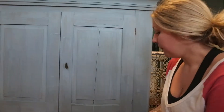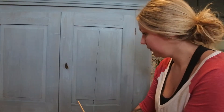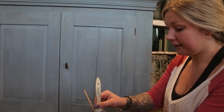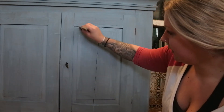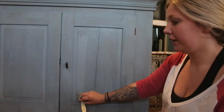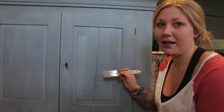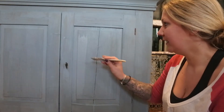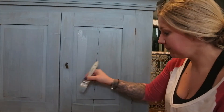Nu behövde jag inte göra det på den här för att den var inte riktigt så torr. Andra lagrets färg – i regel behövs det inte lika mycket färg, för nu kommer det här bli helt täckande. Ni ser, det täcker liksom på andra strykningen. Jag kommer ihåg första gången jag målade med milk paint – efter första lagret tänkte jag att det här kommer aldrig täcka, jag kommer få måla säkert tio lager. Men i regel behövs det faktiskt bara två lager färg.